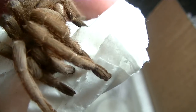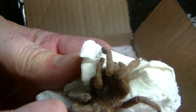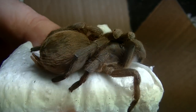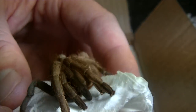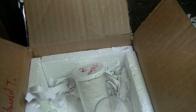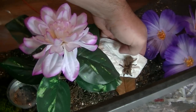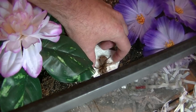This is an Aphonopelma lanceolatum. You can see some hair right there above the eye. I don't know how big they get — this is possibly a mature female. I'm going to go ahead and transfer her into her new enclosure. Kind of a huge enclosure for a little spider — I don't know what I was expecting in terms of how big it was.